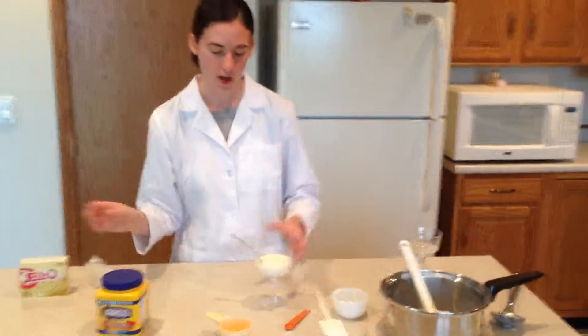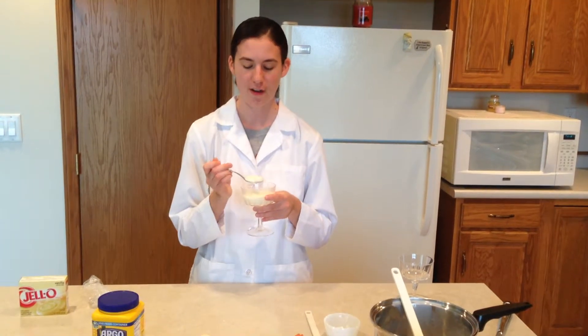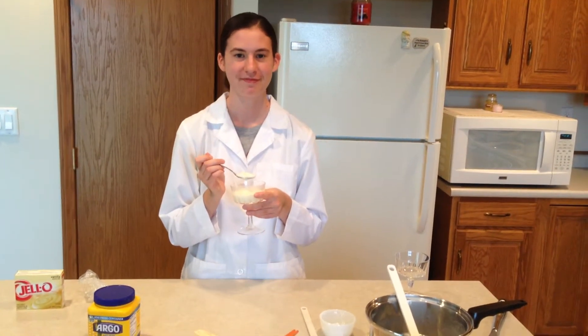Now that you've seen homemade pudding, I think you'll really like the flavor and freshness, and you'll probably want to make your own pudding instead of using instant. And you now understand the science behind starch gelatinization. That's all.